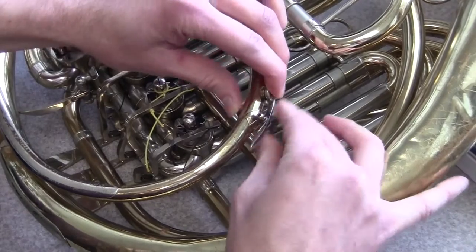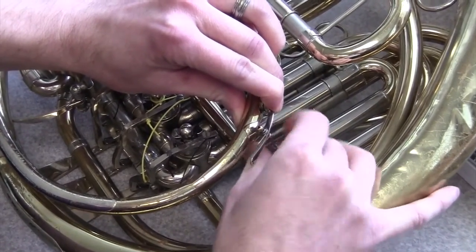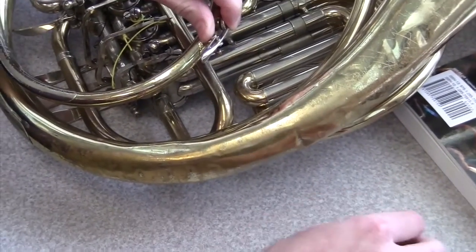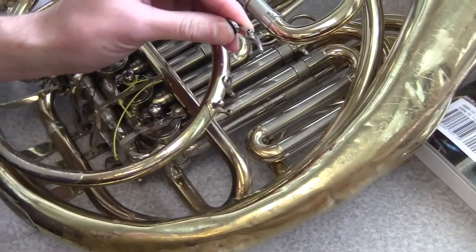What you see me doing in this video is unscrewing the screw that holds in the old spring, and on this particular horn you can actually do it by hand. Some instruments you'll need a flathead screwdriver, a small one. So there — remove the old spring.